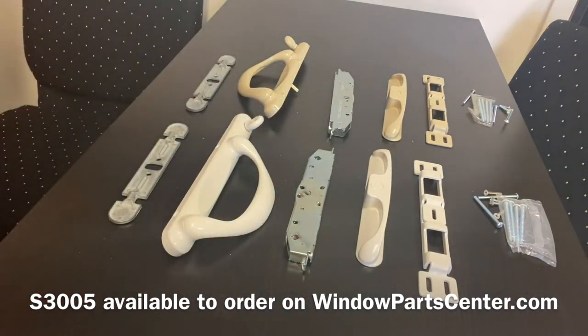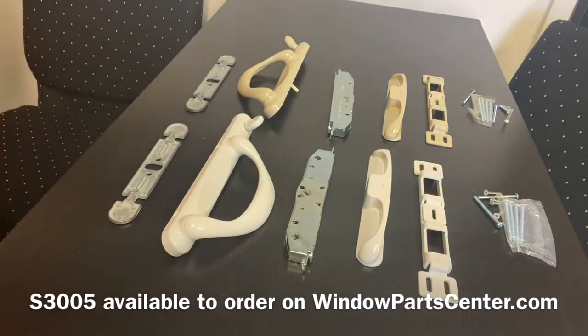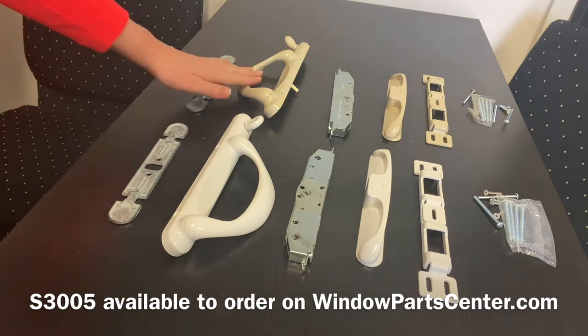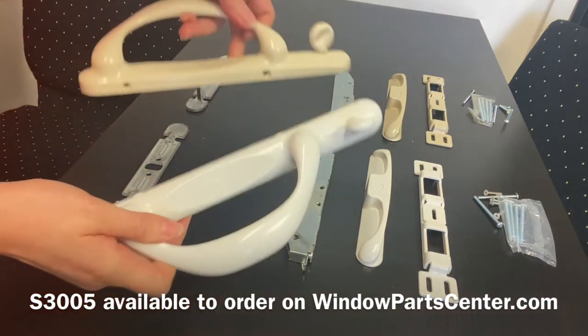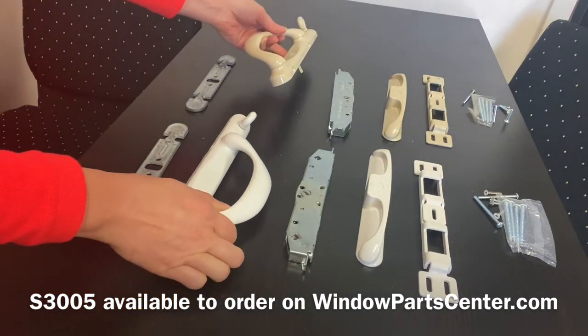Another question we get asked about the kit: it does come with everything that you see here, but you do have a couple of options you can choose. One is the color — it comes in white and in beige. We stock both colors, and they are handed, left-handed and right-handed.